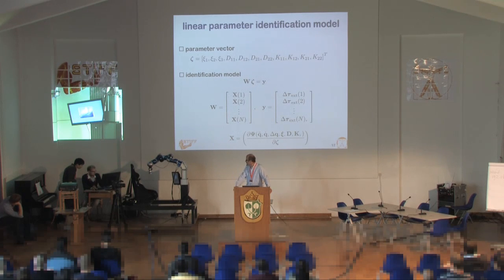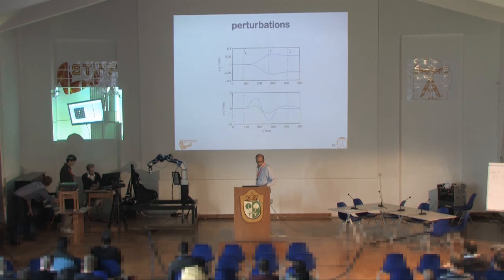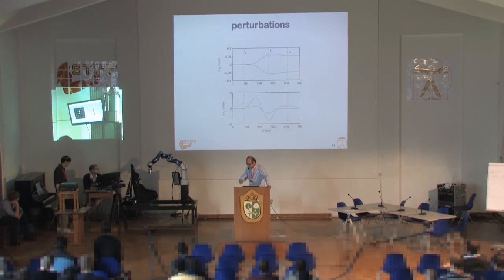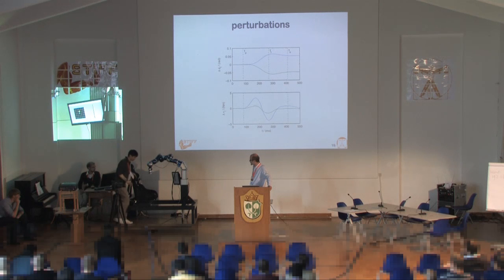Those guys want to demonstrate this method now in the experimental setup. We use perturbations in the order of 100 milliseconds — you see the joint perturbations and the torque — done over a sequence of 30 iterations. Even though the robot is torque-controlled, we use it in position mode. With some pre-control, the stiffness and response of the system can be improved, and we are able to do a perturbation of about one centimeter within 90 to 100 milliseconds.